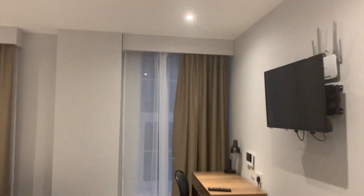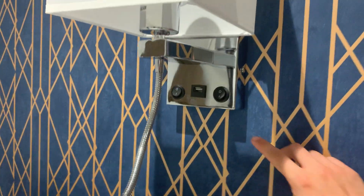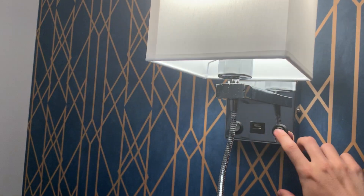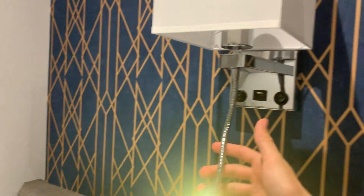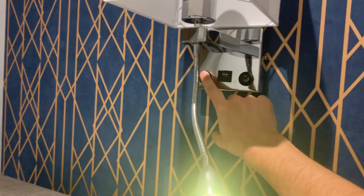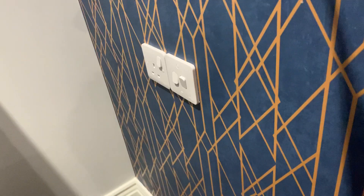Going forward with the lights, you have your reading lights. There's one switch for the main light and one for the flexible reading light that you can direct. You have two on each side. You also have light switches for the actual main lights to the side of your bed.